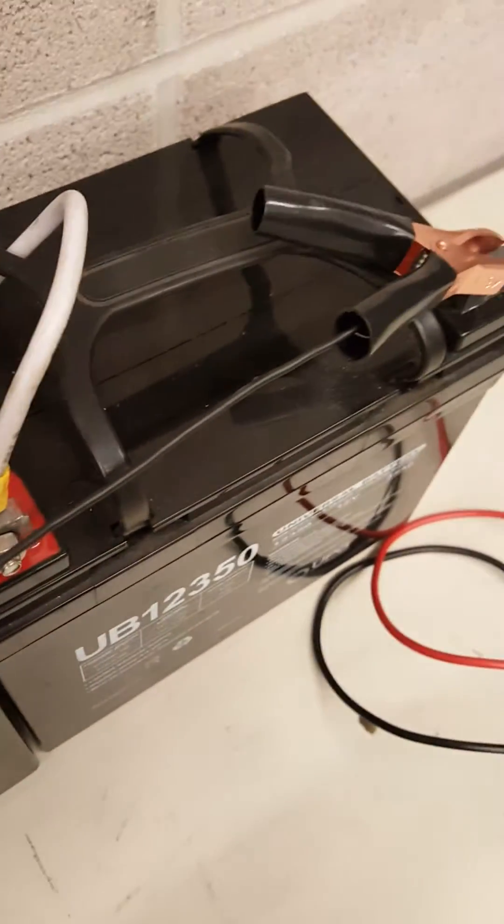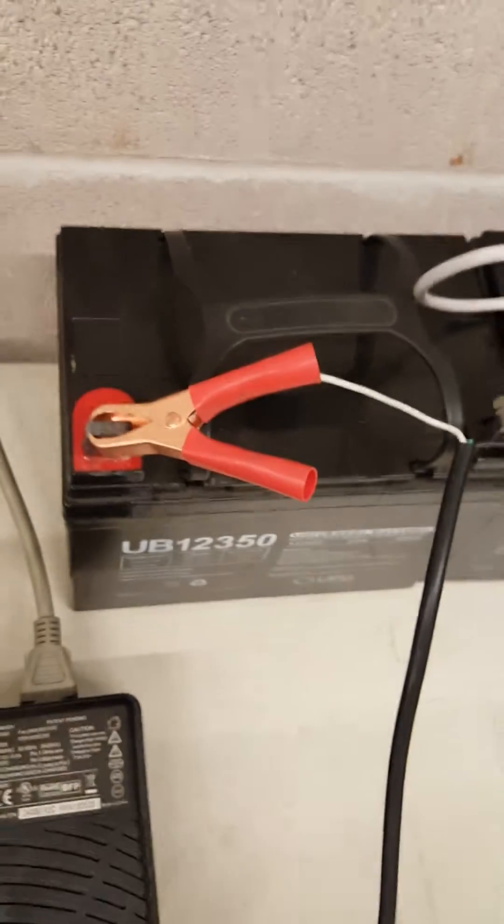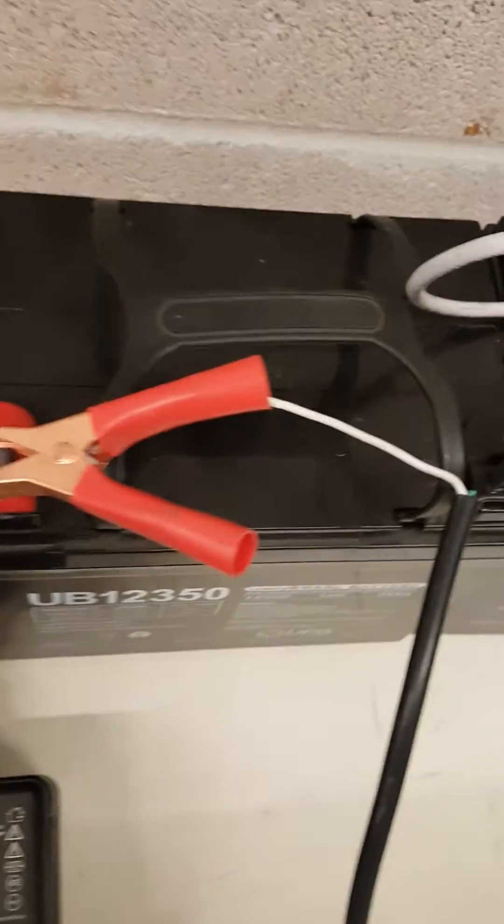Black is negative and white is positive, and you just put the clamp on — it's easy to put on the battery.